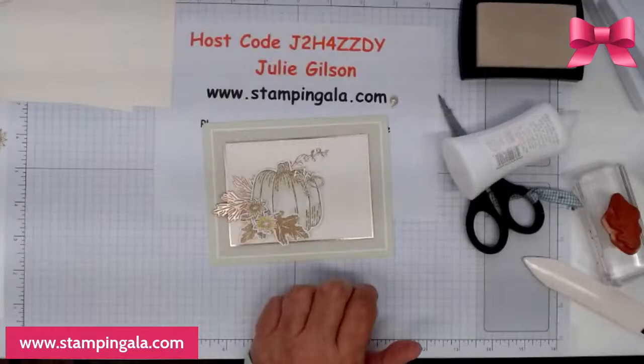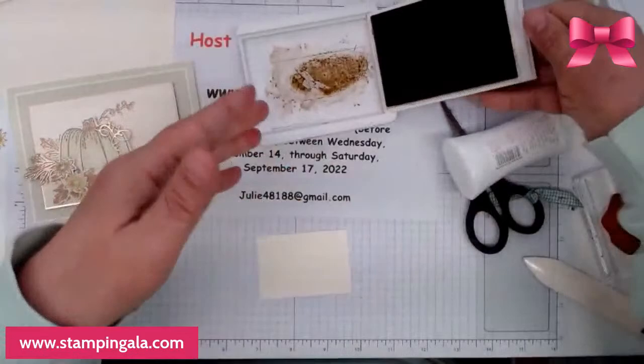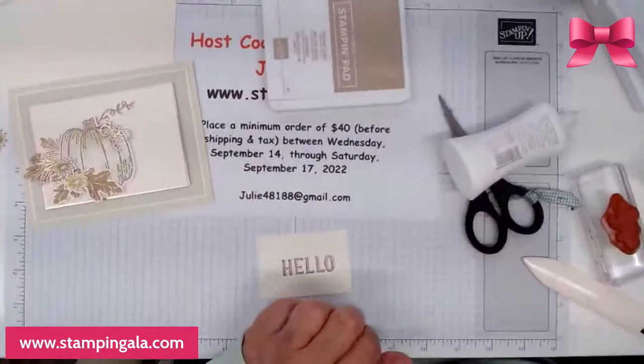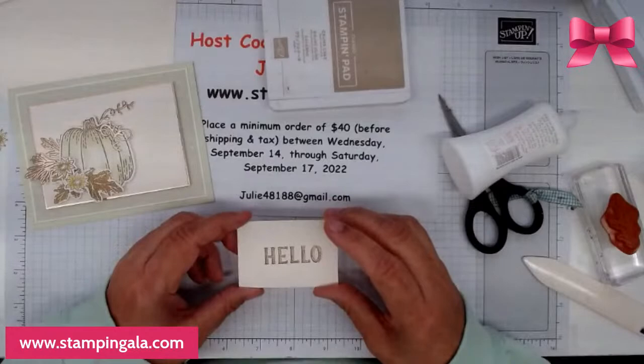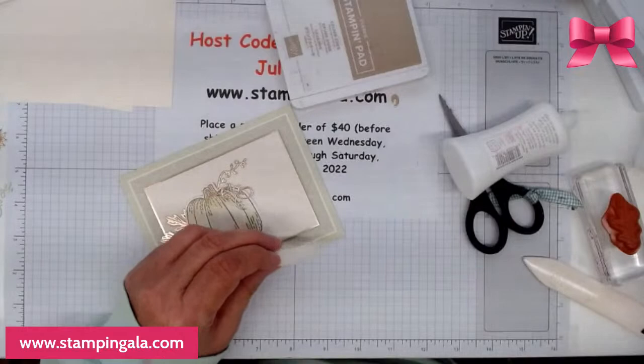Now we're going to do some stamping. I'm using the hello stamp and crumb cake. The die I used for that is from the harvest set and it comes out looking like this. We're going to put this on dimensionals.